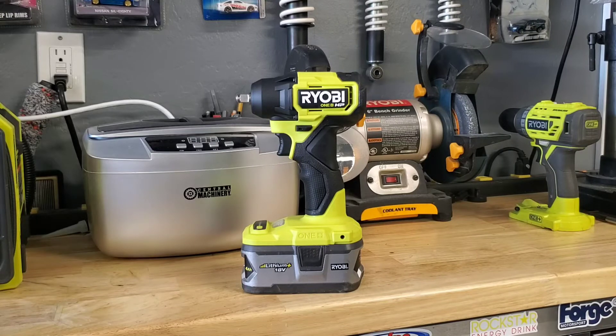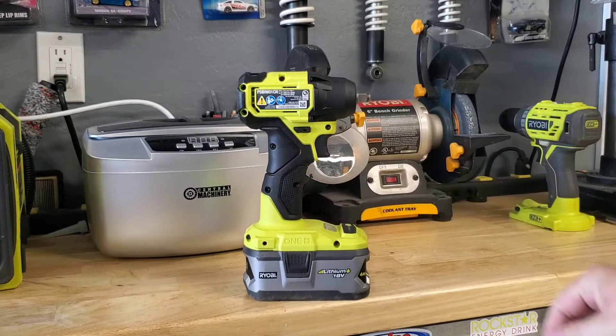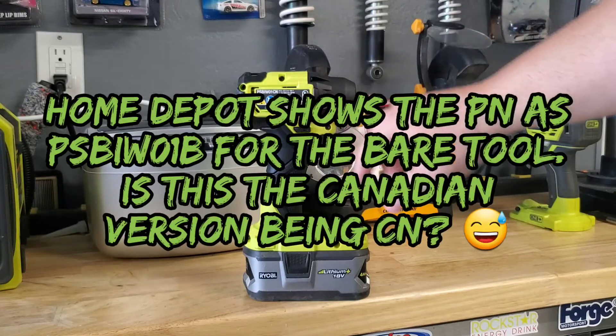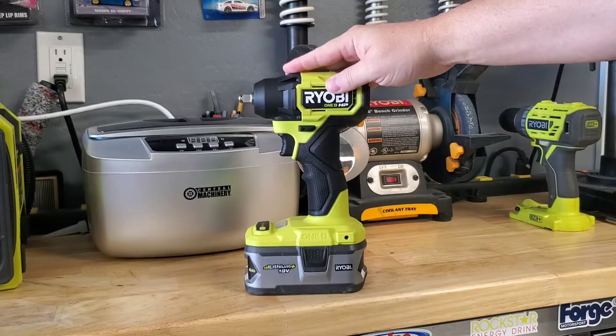It's rated at 160 foot-pounds, but I'm not sure how well that translates into nut-busting torque on the reverse side — we're going to test that in just a minute. The only other comment I have is that the part number is not easy: it's PSBIW01CN. Ryobi used to have great simple part numbers like P752, but this new one has way too many letters and numbers.